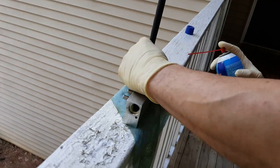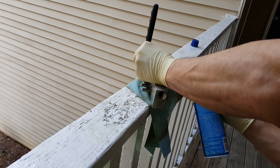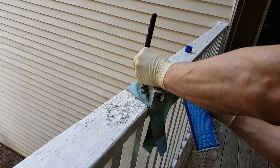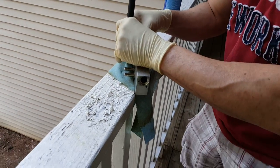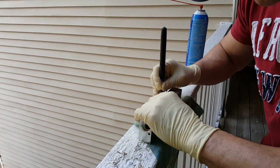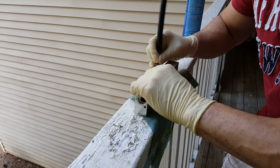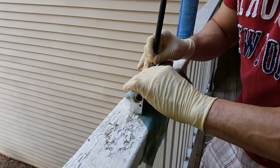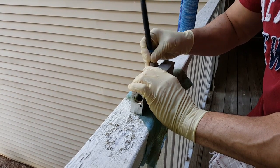Hold it open with brake cleaner and take it into the corresponding hole. I read that these things will seize up, gunk up.